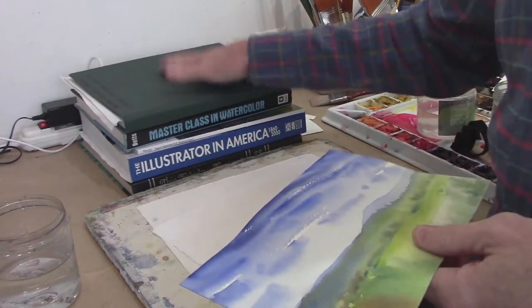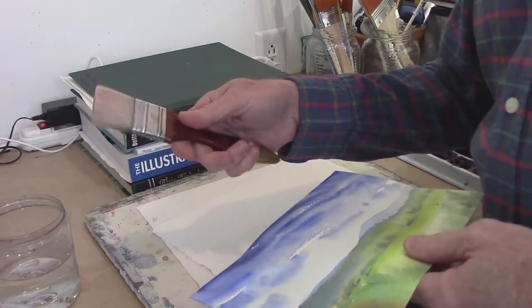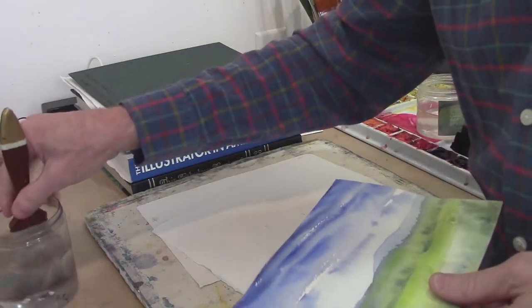You want a stack of heavy books. You're also going to want a big brush so that you can get some water on the back of your painting, and some clean water. That's what I have here.